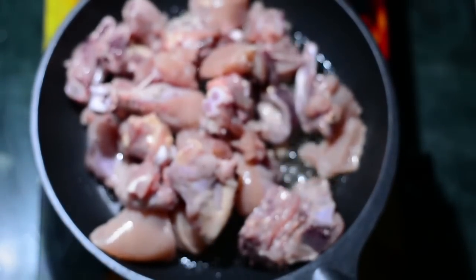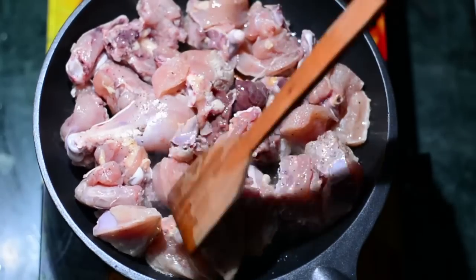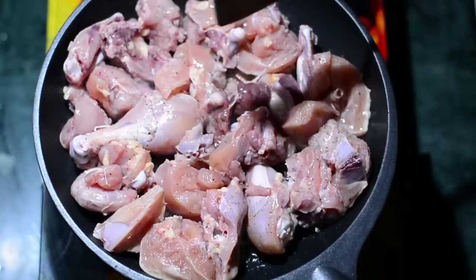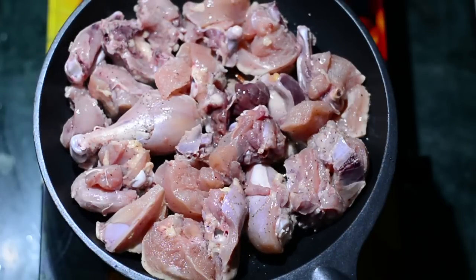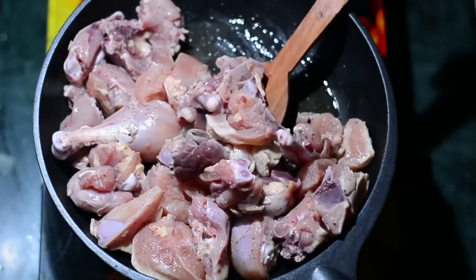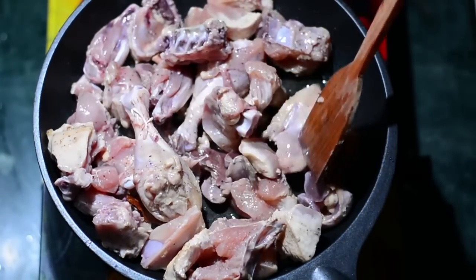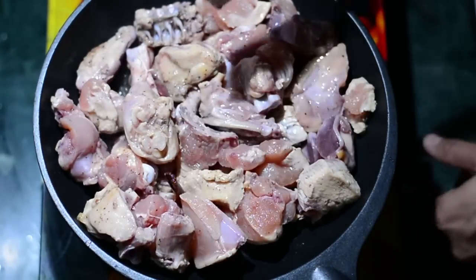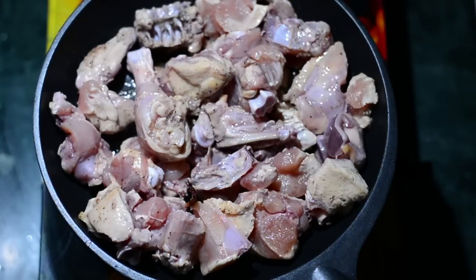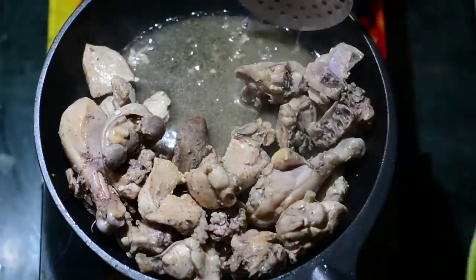Now we'll add this chicken and stir fry it, because if you add water the chicken will not stir fry properly. We'll increase the flame to medium or high and stir fry this for around five minutes. We don't want to cook this chicken completely because it will cook again with the masala later. For now we just want to cook it around 35 to 40 percent. Your chicken will turn white in color — that is when you know to extract it and keep it aside.